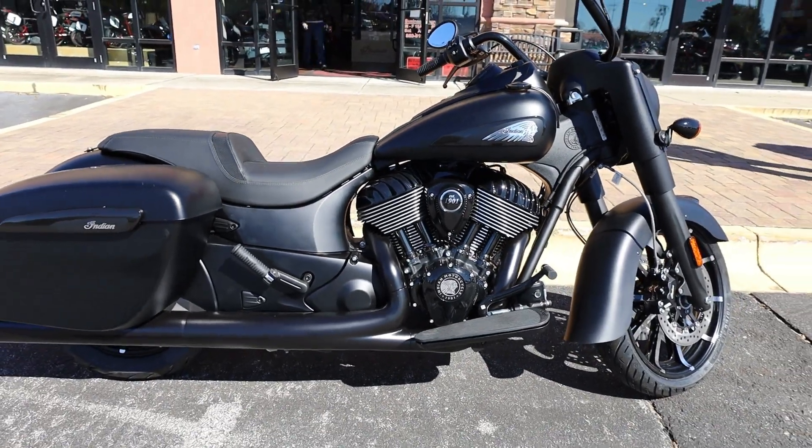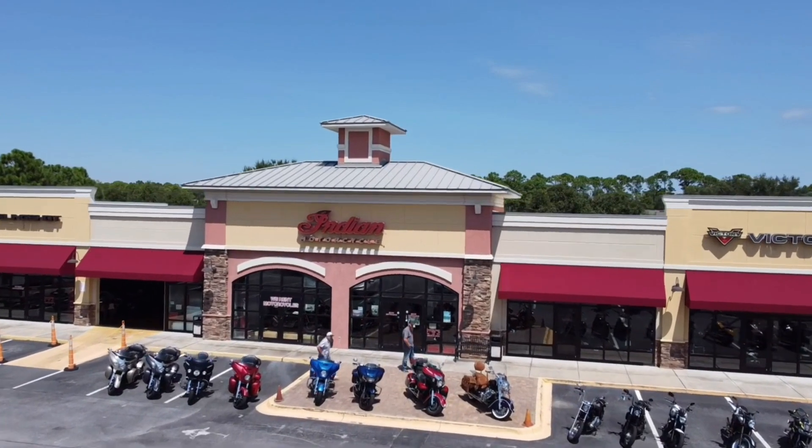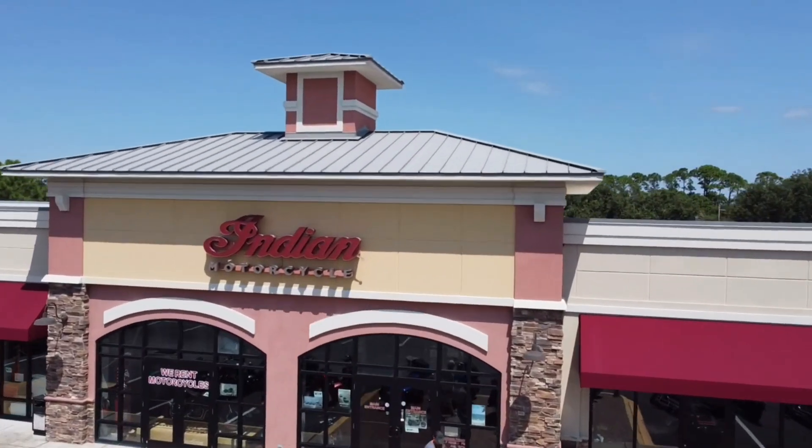For more information on this bike and many others like it, feel free to visit us at Indian Motorcycles of Panama City Beach or give us a call at 850-819-3022.